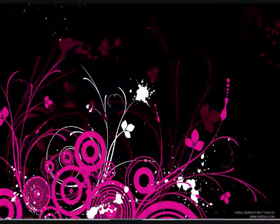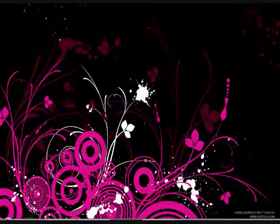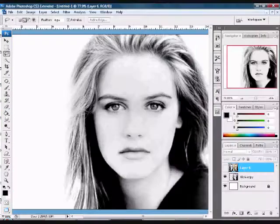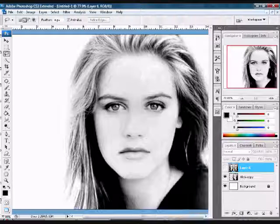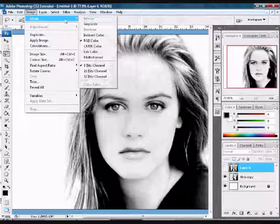Welcome to another Photoshop tutorial. Today I'll be showing you how to add color to a black and white photo. I have a photo of Alicia Silverstone that I'm going to be adding color to. The first thing you want to do is come up to Image > Mode and make sure that your mode is RGB Color.